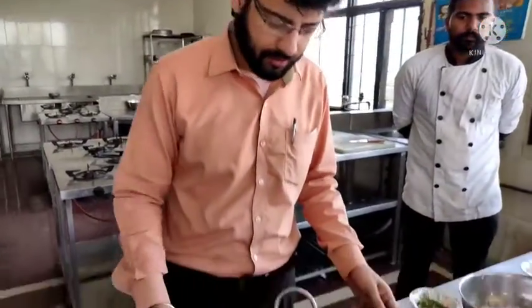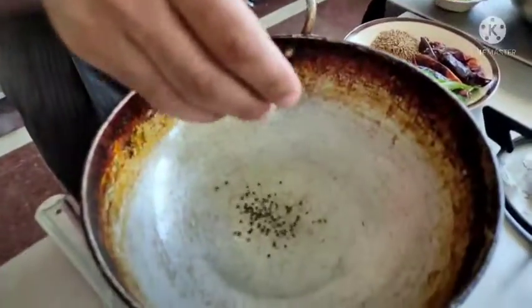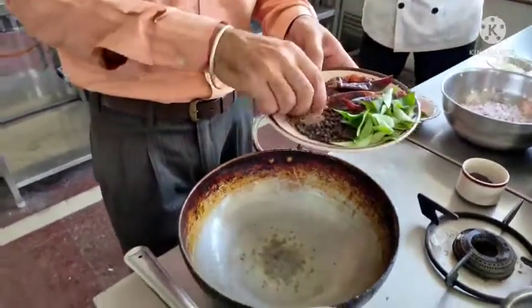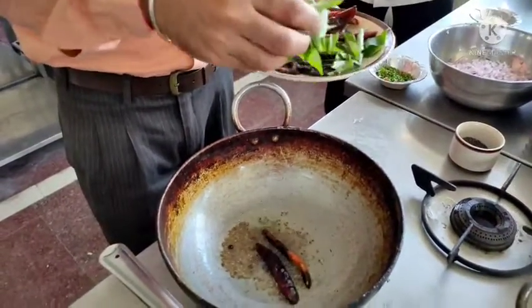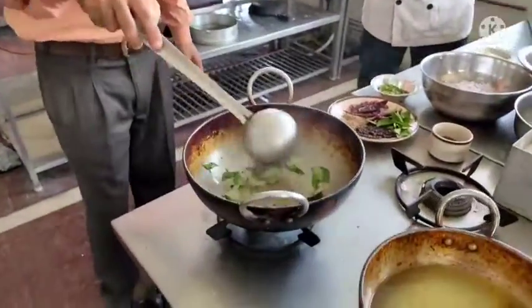So let us start with veg porial. First I will take some mustard seeds. I took refined oil — you can also use coconut oil; to get a better flavor, use coconut oil. I add mustard seeds, cumin, some black pepper, red chilli, and curry leaves.